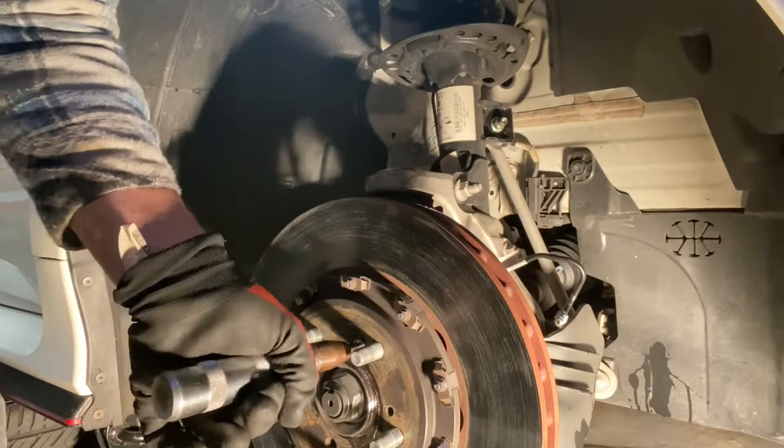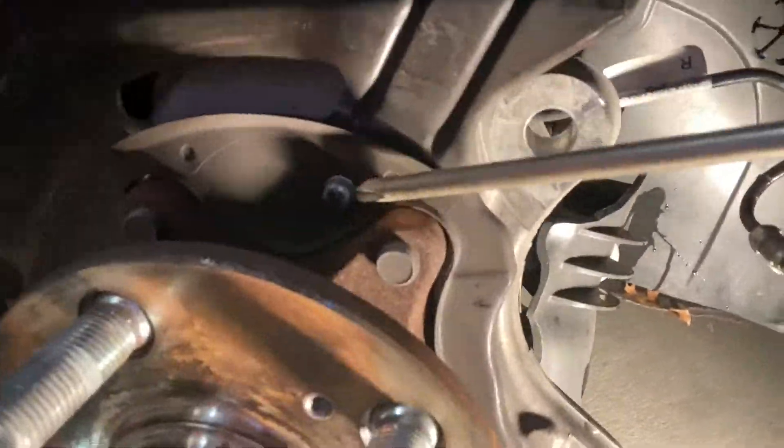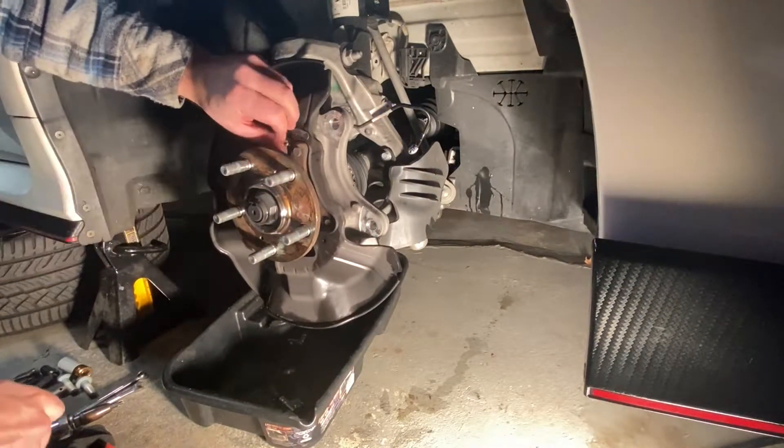Remove the Phillips screw holding the brake rotor on and take off the brake rotor. Remove the three Phillips screws holding the brake rotor shield in place, then rotate to expose the front lower ball joint.